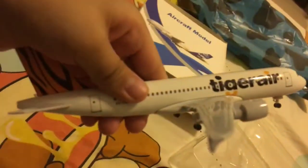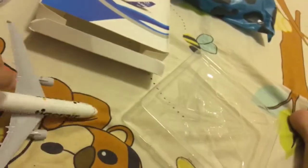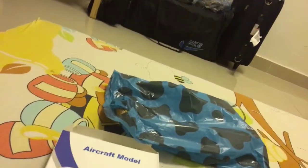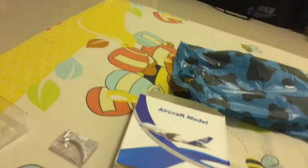Here is the... Look at the gears. I'm not lying to you. This is Airbus A320 from Tiger Air. I don't know what it's called exactly, Tiger Air, but while I went to buy this, I saw an Airbus A380.